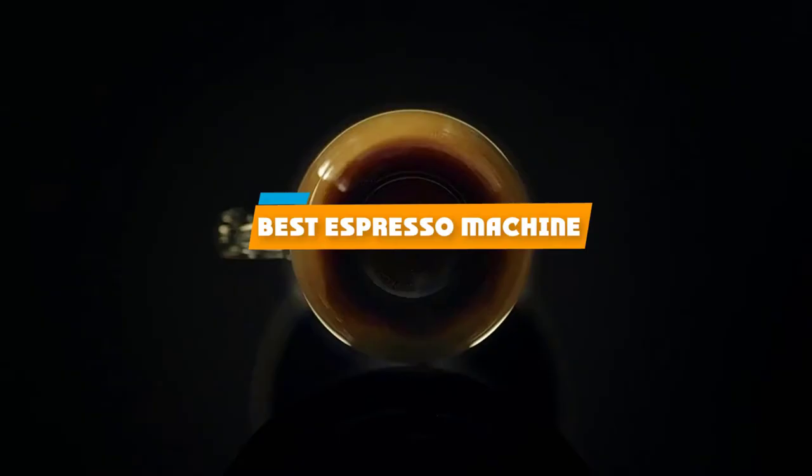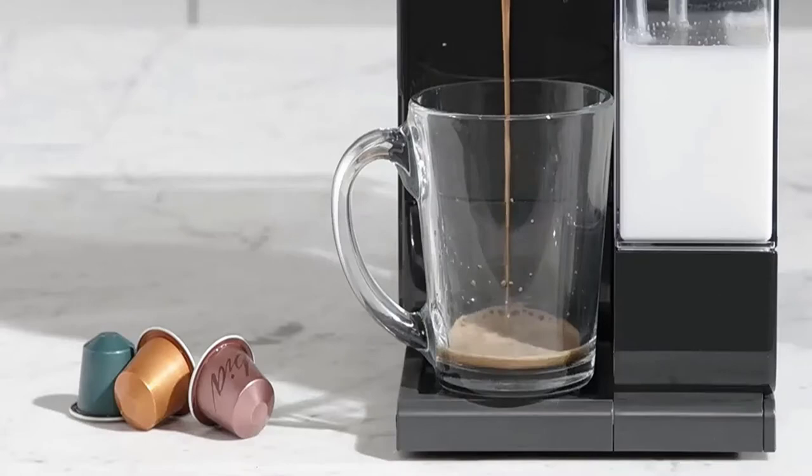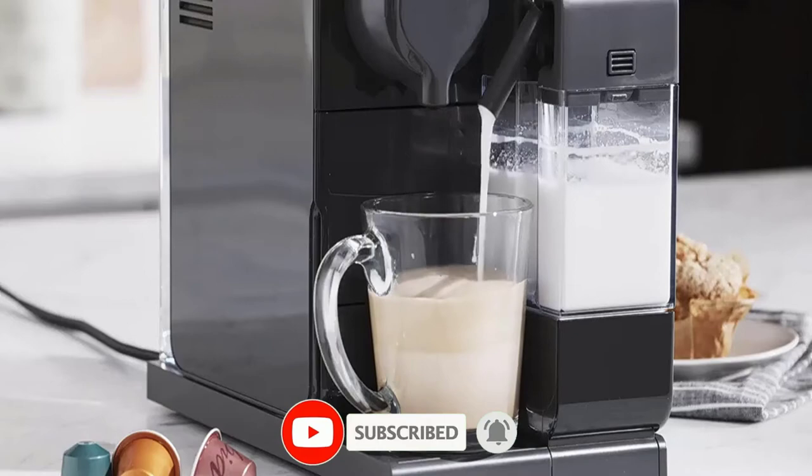If you're looking for the best espresso machine, here's a list you must see. We made this list based on our personal preference and sorted it based on their features, prices, quality, durability, and reputation of the manufacturers and customer feedback. We've also included options for every type of customer. So let's get started.